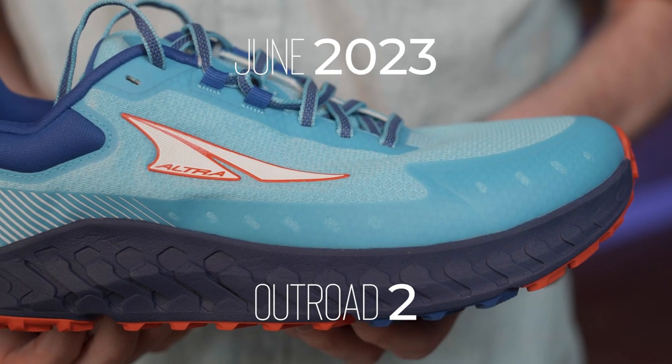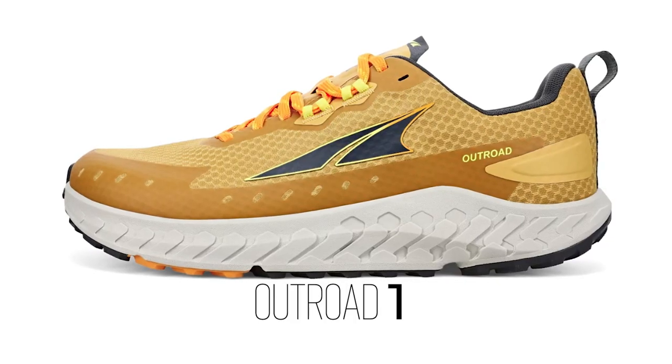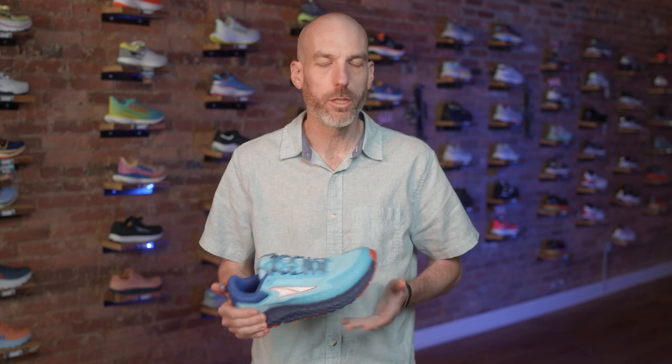This is coming out in June of 2023 and is the exciting update to the Outroad 1. This was a new model shoe for Ultra in 2022.